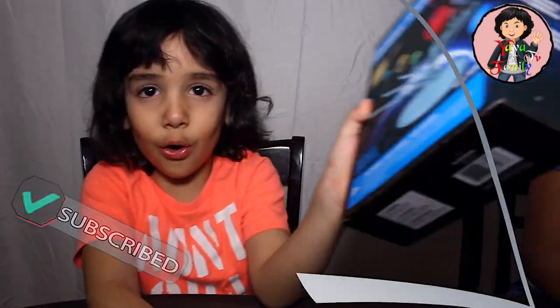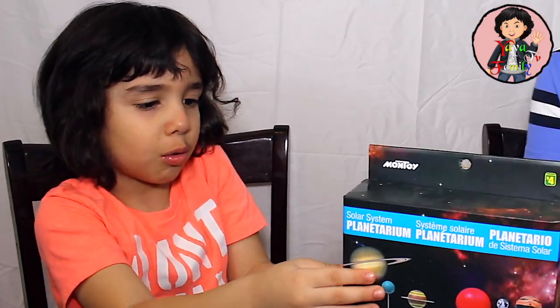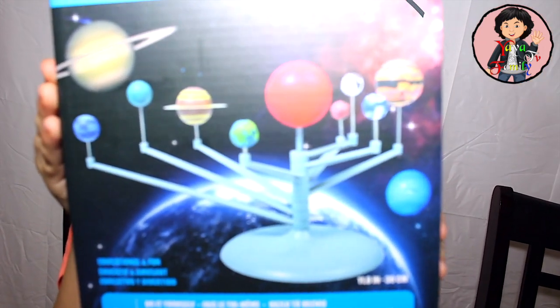We have a new toy and a new video — this is the solar system. This is how it works. So today we are going to be playing with and making the solar system. Let's open it up and see what we have.